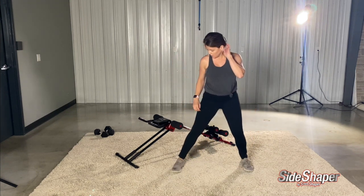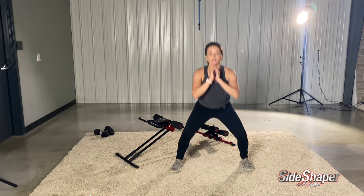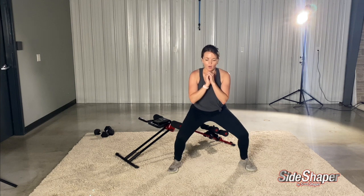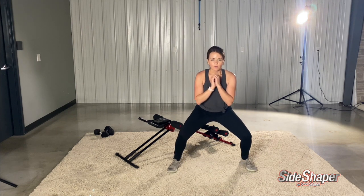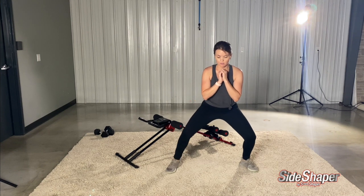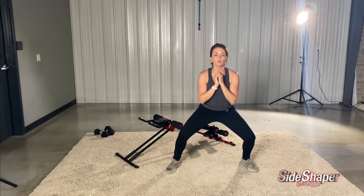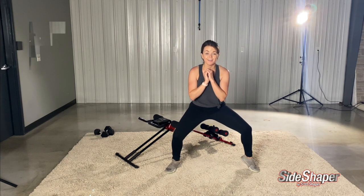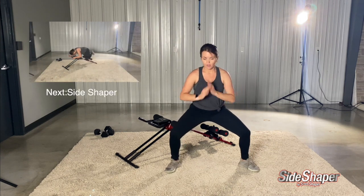Squat calf raises — just going to squat down and raise your calf. Remember to breathe. It's an opportunity to bring your heart rate back down. Breathe through it. This should be burning in your calves and maybe your inner thighs.